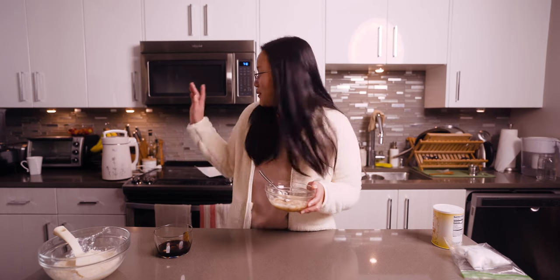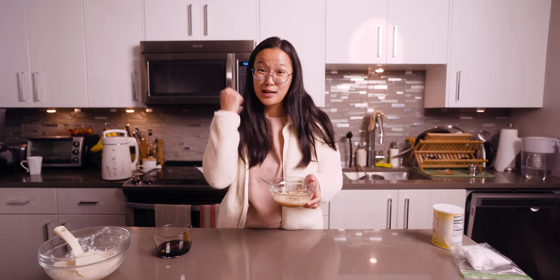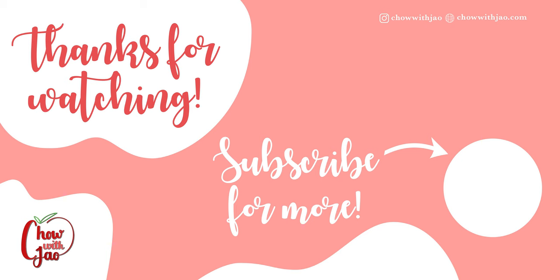This was way easier to make with the Mio Mat, so shout out to Mio Mat for sending us this to test out — having this plant-based milk maker made life so much easier. Thanks so much for sticking around to watch us try and make this tofu pudding two times. Don't forget to like and subscribe, and I'll see you in the next one. Bye!